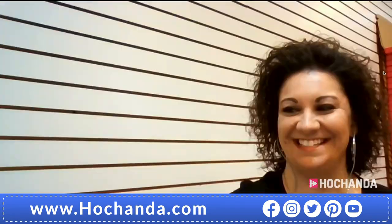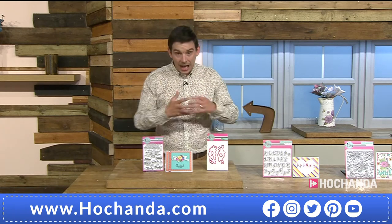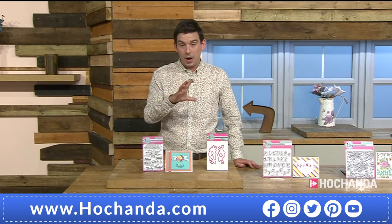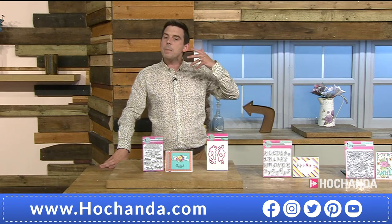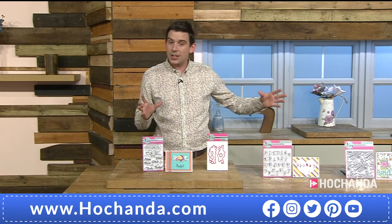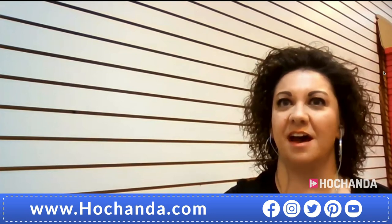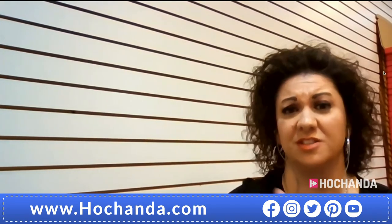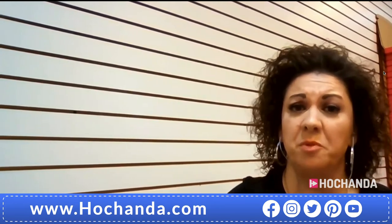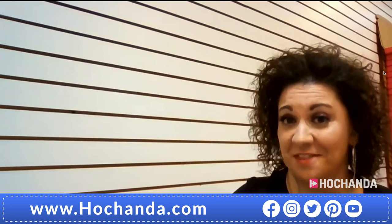A cheeky question for Lori: since viewers have never seen Pink and Main before, is there more to the collection that will work with the dies and stamps shown today? Absolutely — they have tons more stamps and dies beyond what's shown, plus paper and embellishments. Plenty of mix-and-match options for card making, journaling, and scrapbooking.